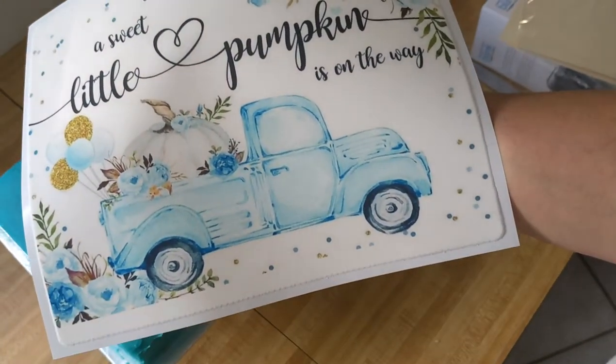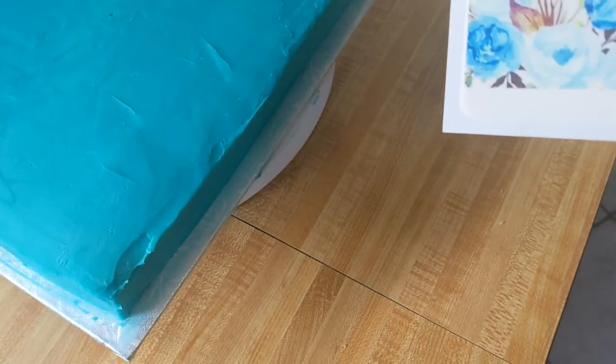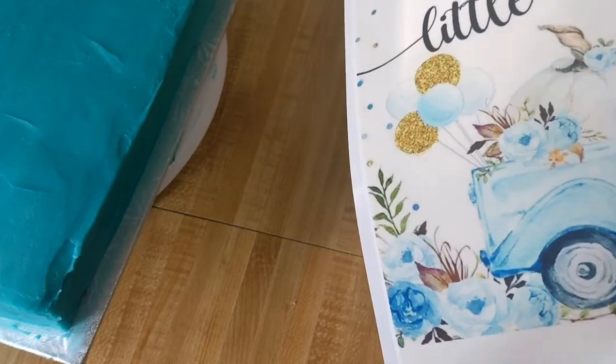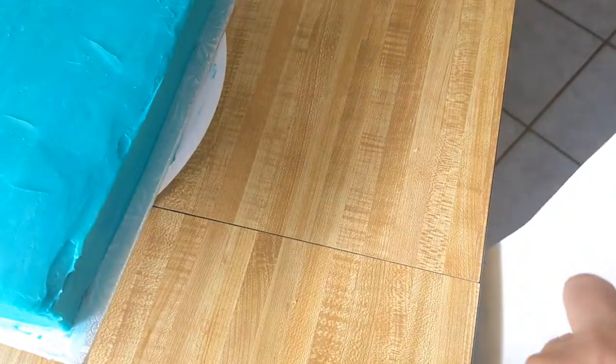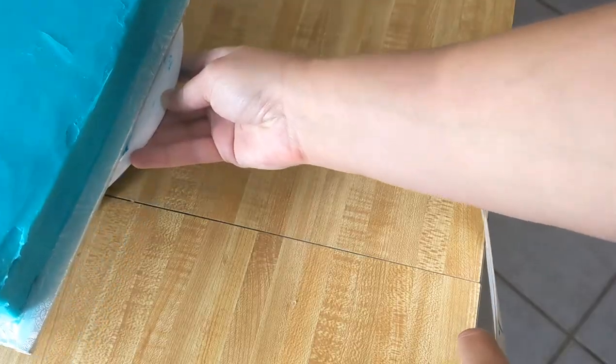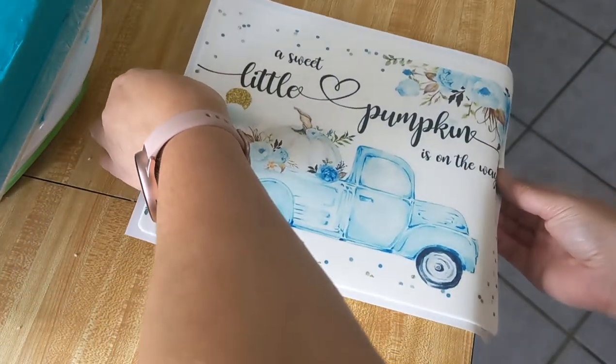Hey guys, welcome to my channel Sweet and Rich Desserts. I'm going to be applying an edible image to a cake. I'm going to roll it against the edge of a table to start, so I don't need to cut this down or anything — it's already the size that I need it to be.